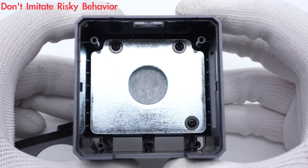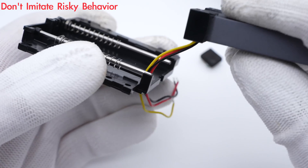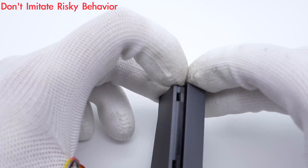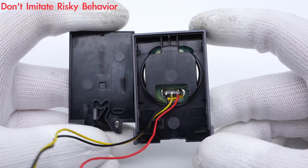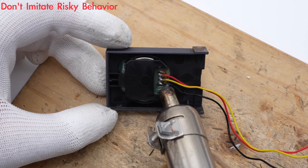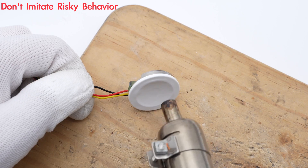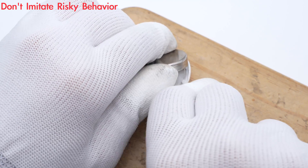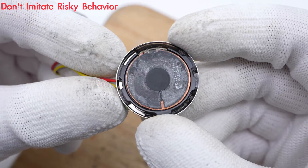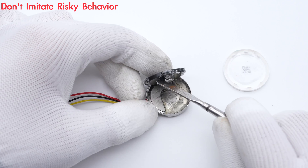An iron block for keeping balance is at the bottom. Flip to the back — this little magnet is for fixing. Now let's see the wireless charging module of the Apple Watch, which we also took apart before. Heat up the module so we can separate it out. Here is the charging coil, covered with an induction sticker, and it's fixed with thick glue.